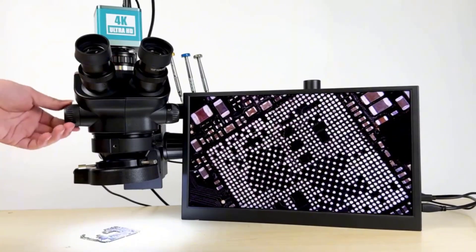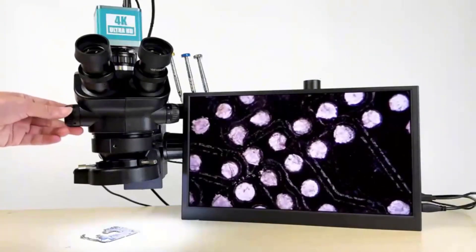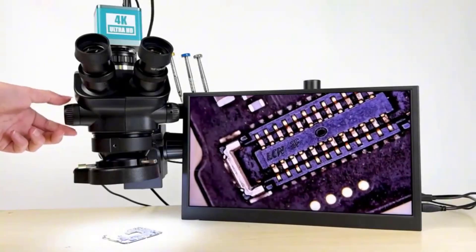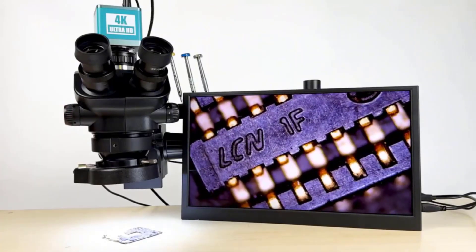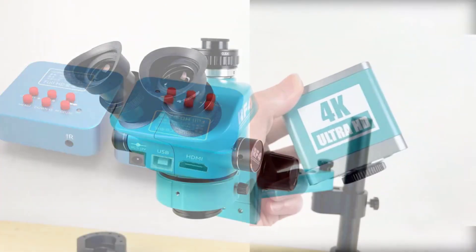This feature is especially useful in various fields such as biology, materials science, electronics, and quality control, where precise imaging and documentation are essential, whether for professional research, industrial inspection, or educational purposes. Stereo trinocular microscopes offer a powerful blend of magnification, clarity, and versatility.